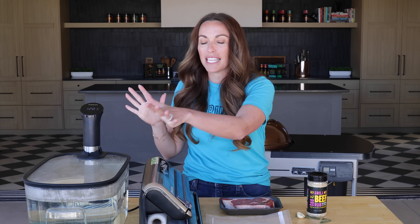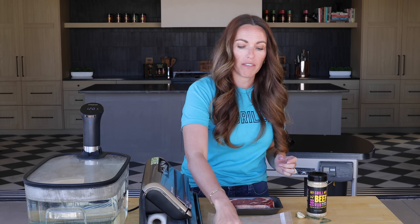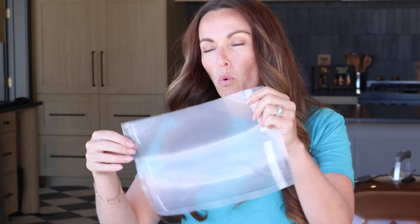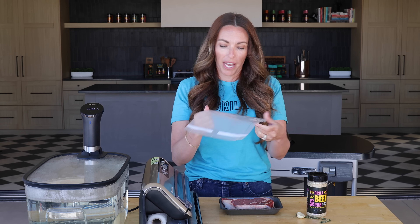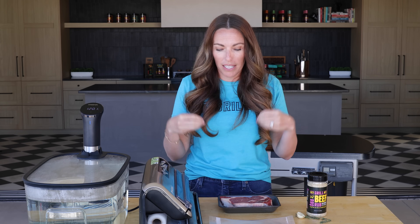Another tool you really need if you're going to do sous vide cooking is a vacuum sealing machine. These specific bags are designed to suck out all of the oxygen and also prevent any water from getting into the bag — you don't want to boil your steak by putting it directly in the water. You have to create a barrier to keep the liquid out. Vacuum seals are the most popular way to do that. I've seen people use gallon freezer bags and suck the air out, but that stresses me out because there's a lot of risk of breaking that seal and getting moisture inside your food.